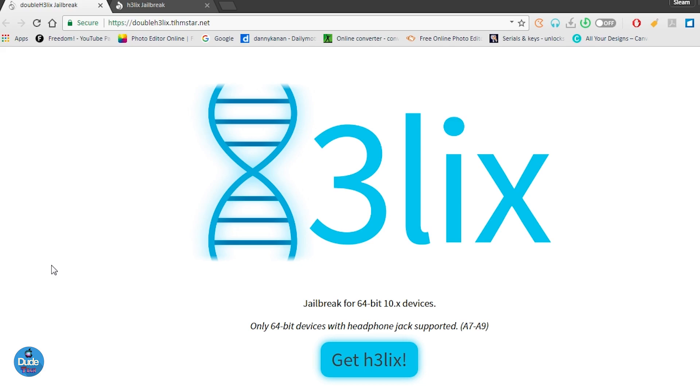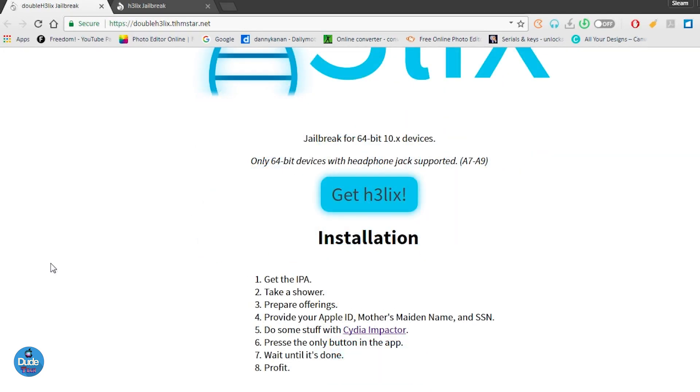Talking about the Double Helix, it's going to be a semi-untethered jailbreak, so you have to resign that jailbreak every seven days. As I told you guys, it's going to support iOS 10 versions up to iOS 10.3.3 for 64-bit devices. The only thing is that this jailbreak is not going to support the iPhone 7 or 7 Plus.